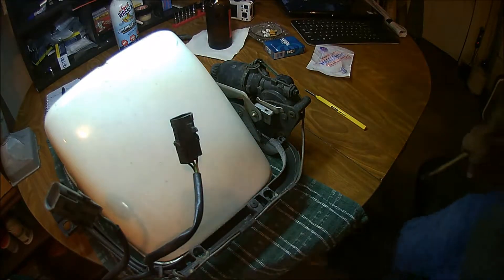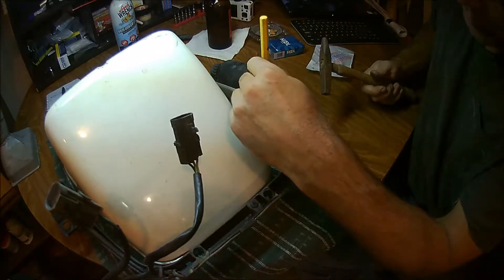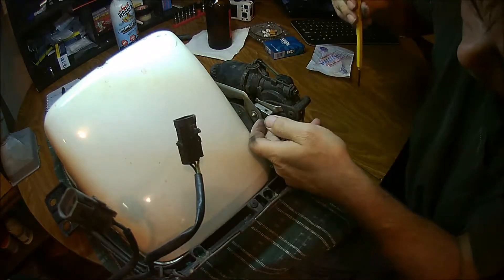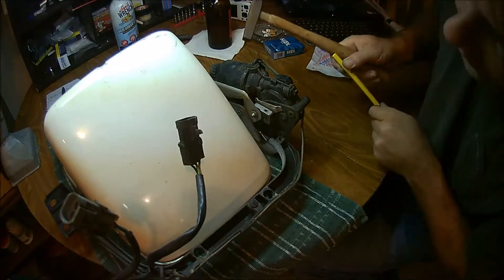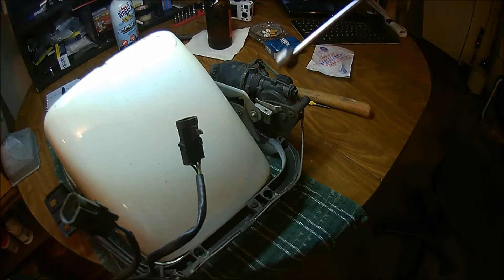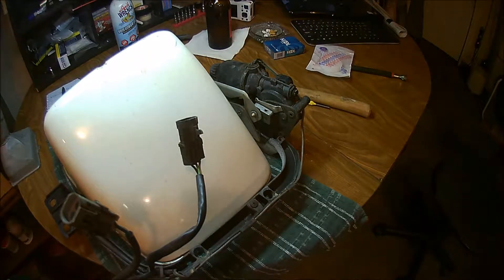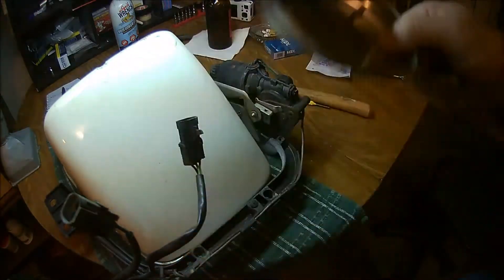First thing we're going to try is to get the hard part out of the way. Got the right size punch — there's probably a middle-sized punch that would work better. We're going to knock this pin through. We moved it quite a bit just then. And there it is. It's just that easy. Those pins aren't in there that tight, and I love these little magnetic tools — just reach in and grab your pin.